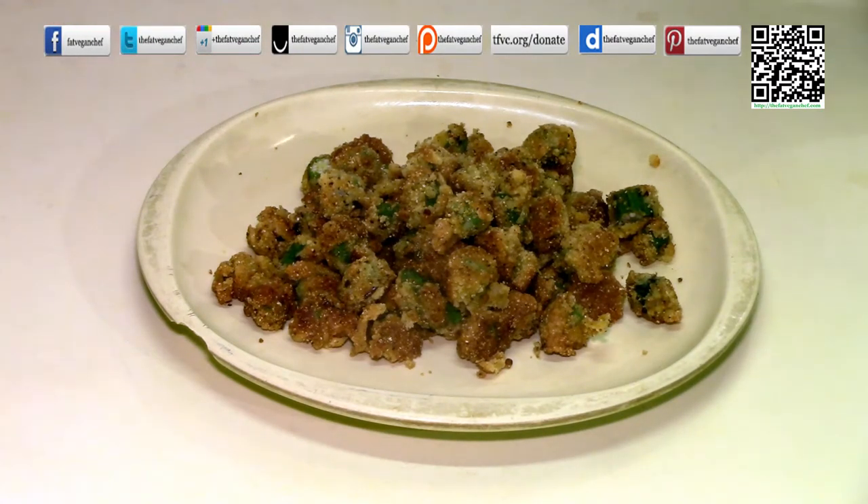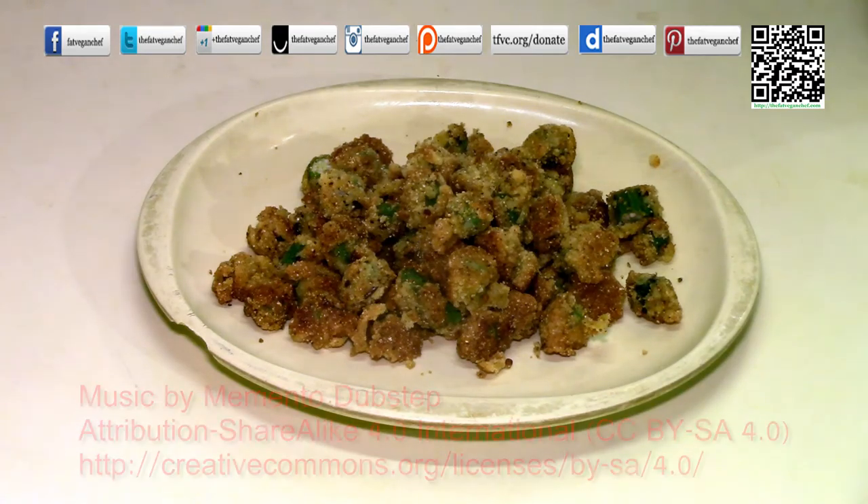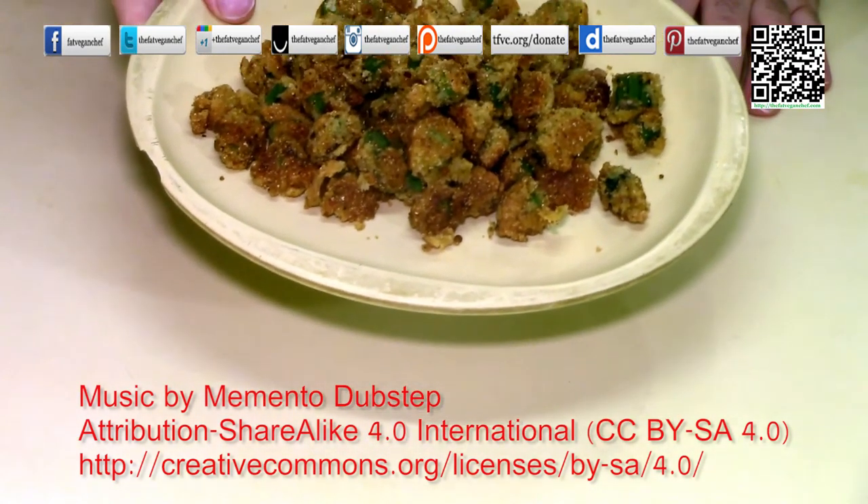Thank you very much for allowing me to share my grandma's fried okra recipe. This recipe and more can be found at thefatveganchef.com. If you like this recipe please share it with your family and friends on your favorite social media site, and also cook it for your kids and your grandkids. We can be found at all social media at The Fat Vegan Chef — follow us there for updates and more content. If you found this recipe useful please help keep me going by donating a dollar or two at tfvc.org/donate. I have to go — this okra is getting cold and I need to eat it.